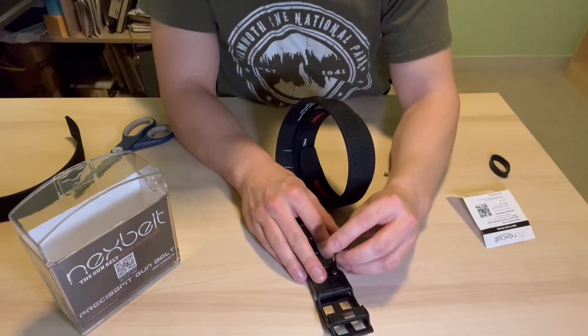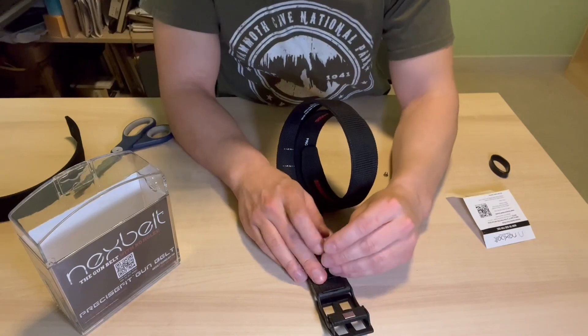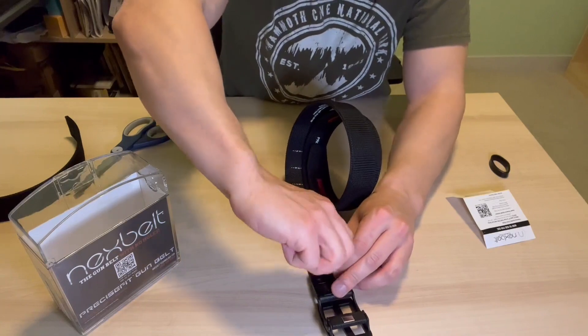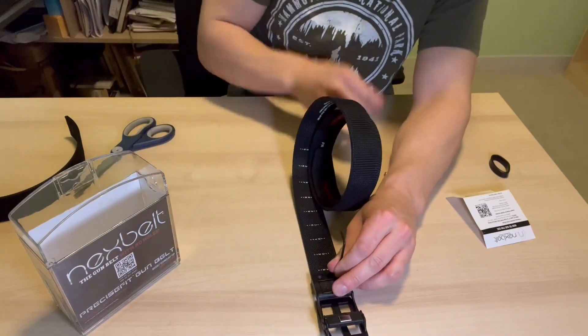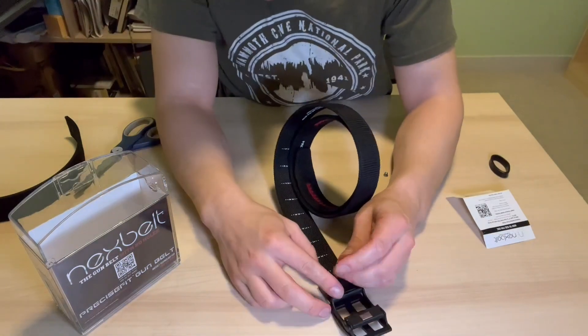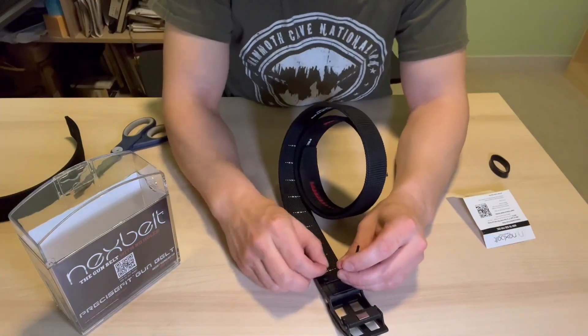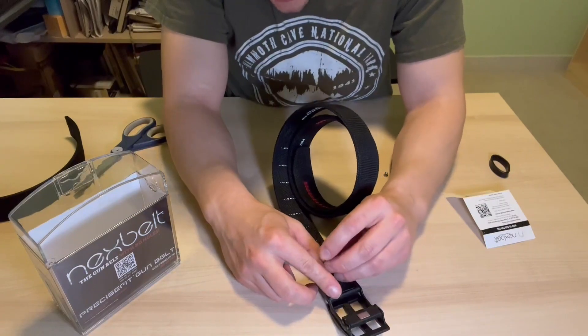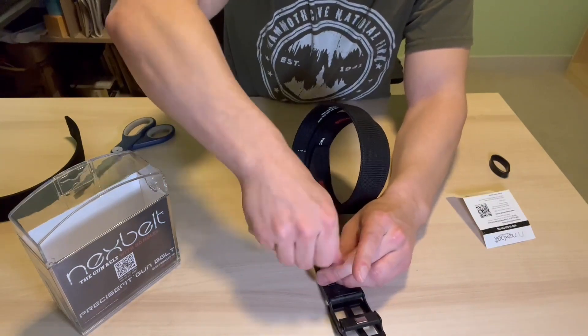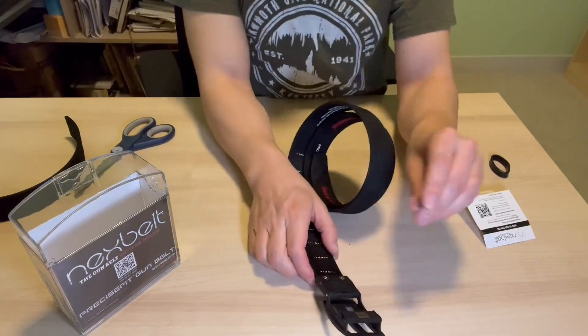Then in go our little hex screw or allen wrench head screws — we're going to make sure to get these nice and tight. What's really cool about these screws is that from the manufacturer they actually come with Loctite thread locker on the threads, so we don't have to worry about applying it ourselves or them backing out over time. Get that second one in there — you're done, that's it.